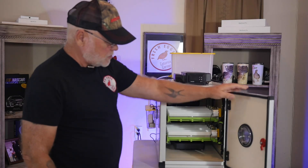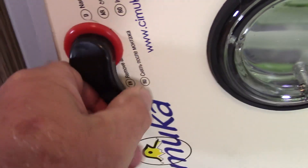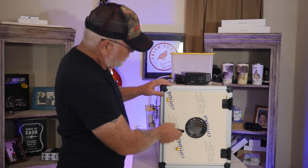From what I can see so far, these incubators are very well-made. The doors seal perfectly tight and it's got a nice latch on it. Let me go ahead and fire this one up real quick.